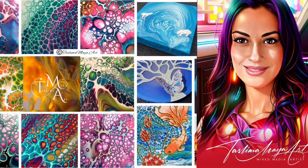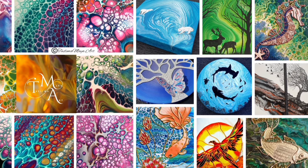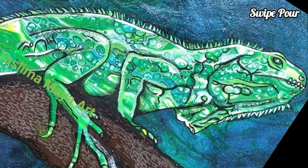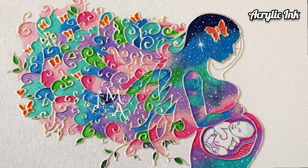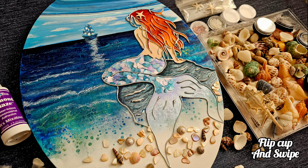Hello my lovely viewers, this is Taz from Taslima Maya Art. Thank you for being here and I hope you're having a lovely day. If you enjoy the content on my channel, please do consider leaving a like, share and subscribe. And do leave me a comment, I love hearing from you.